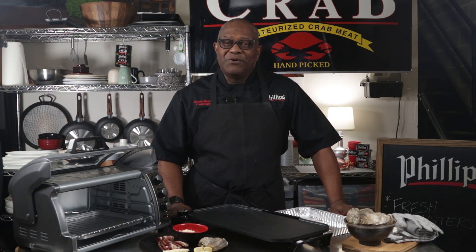Hi, my name is Donald. I'm the trainer here at Phillips Foods. Today we're going to put a spin on a classic, Oysters Rockefeller. So let's get started.